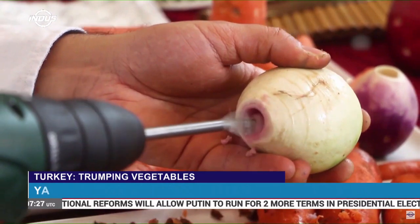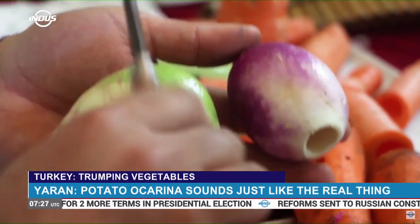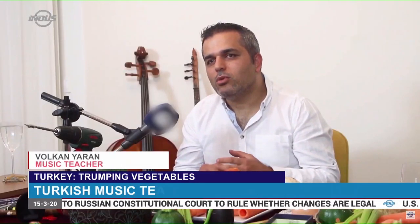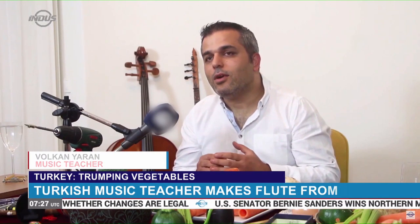Yaran uses an electric drill to make holes in vegetables, enabling them to produce musical sounds. His aim was to show students that music is everywhere in nature, so they could better feel the music.